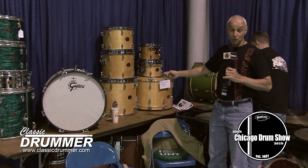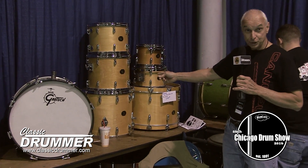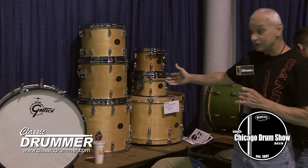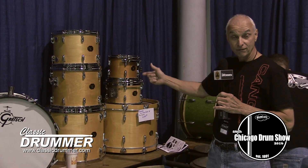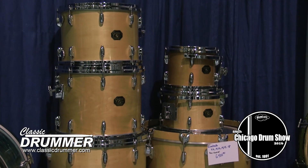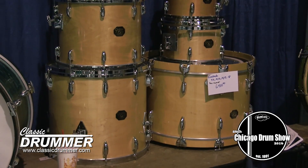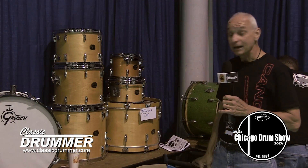This is a one-owner Gretsch drop G badge natural maple set, 10, 12, 14, 15, 18, 22. It's in pristine condition. It's a one-owner set in excellent shape.